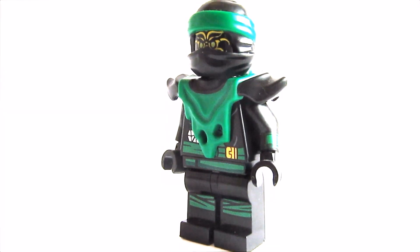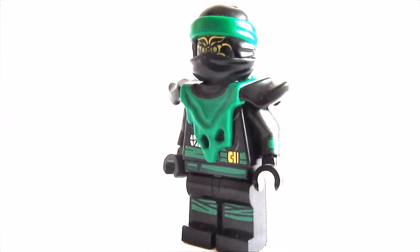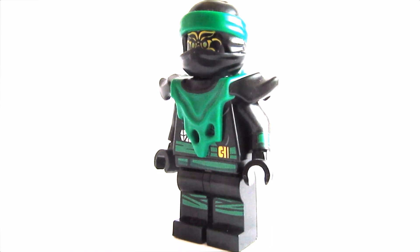Hello everyone, it's me Nick the Brick, and today I'm gonna show you how to build a Demonic Lloyd minifigure. Let's start!